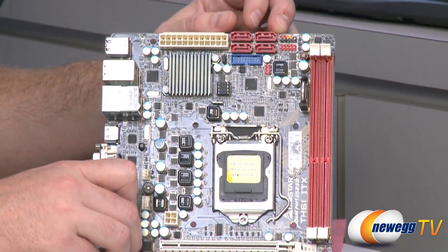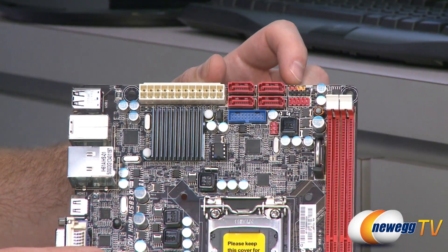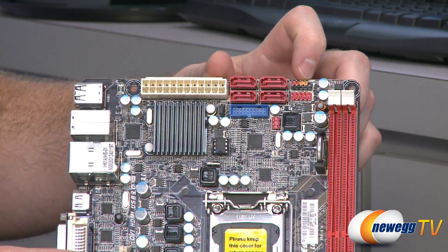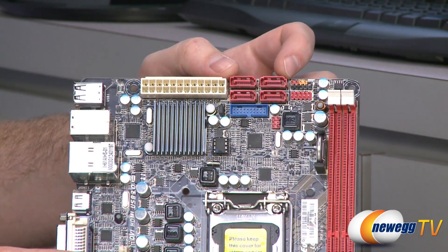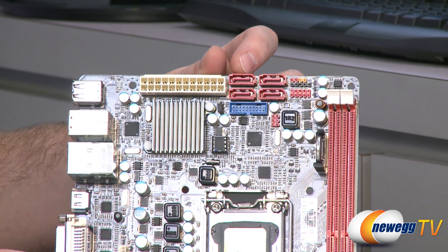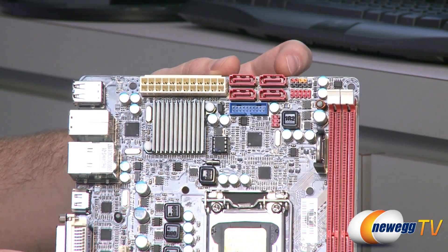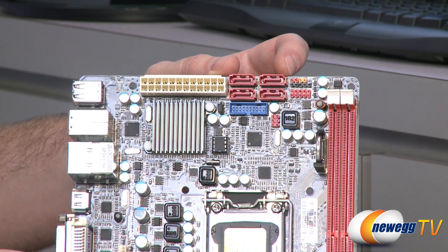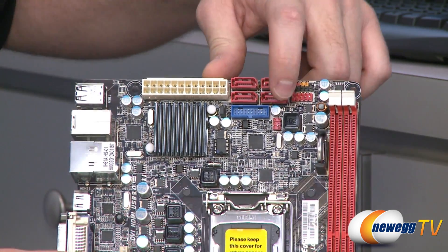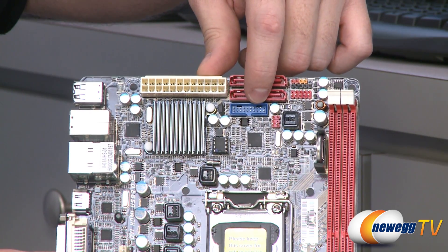Up at the top you have most of your front panel connectors, which are labeled in the guide. Right below that is a USB 2.0 front panel header. Next to that are four SATA revision 2.0 three-gigabit-per-second ports — that's one of the limitations of the H61 versus H67, no SATA 3, but for most applications SATA 2 is just fine. Below that is an infrared header.